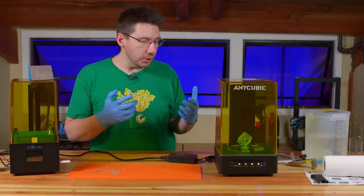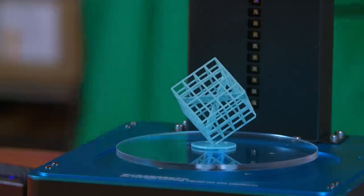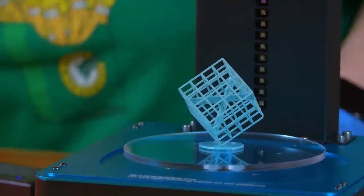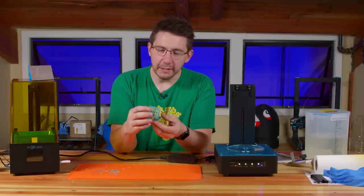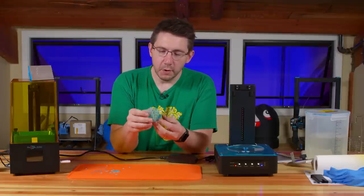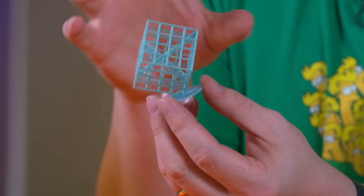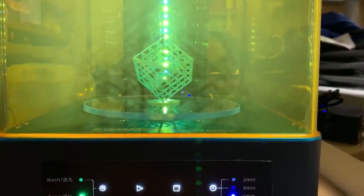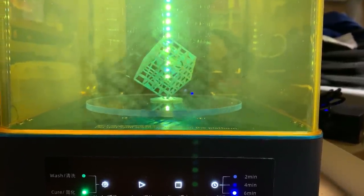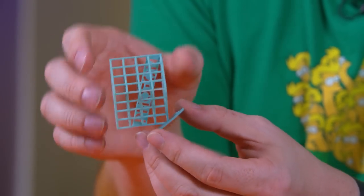Three beeps — the curing stage is done. Removing the hood, there it is: a fully cured model. The model is not tacky or sticky, so the curing process worked just fine. This model cured easily because there isn't a lot of resin and there's plenty of open space for the UV light to get through. Other models might need multiple six-minute turns depending on geometry.